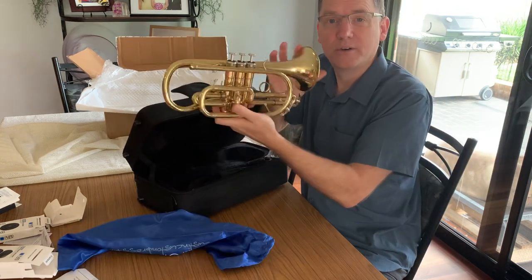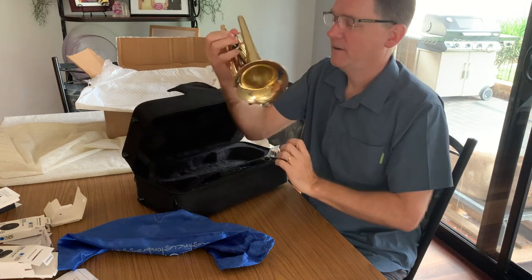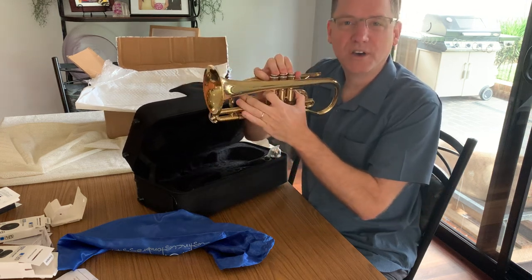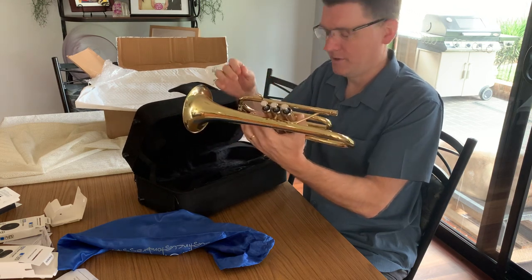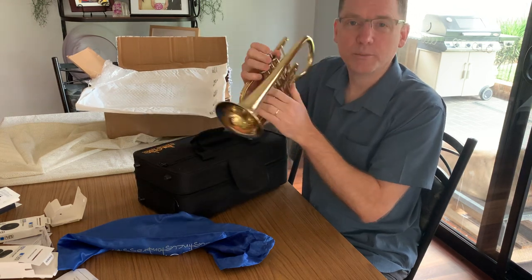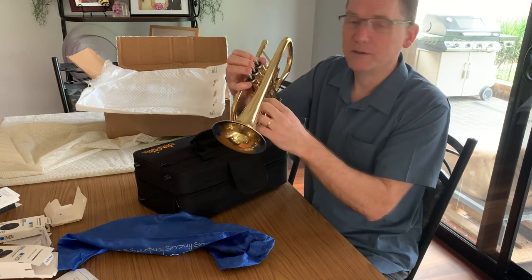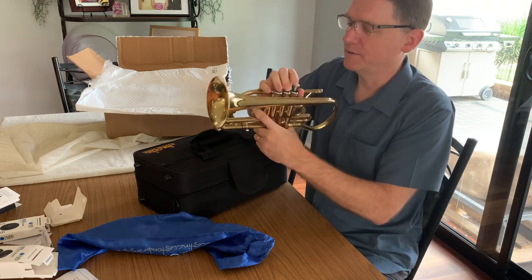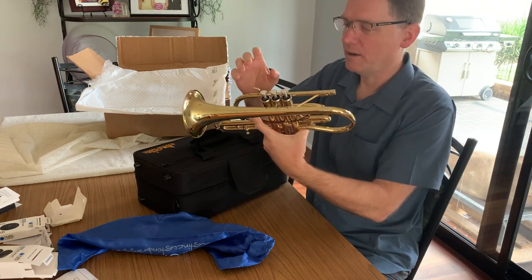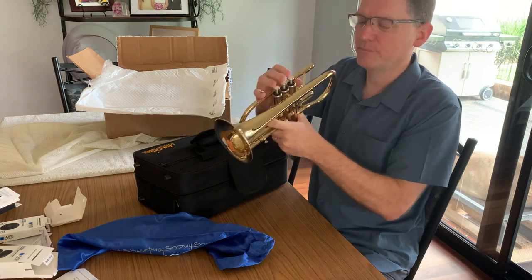It's a cornet! Who'd have thunk? After all of this time, I now own a cornet. I've never owned a cornet before. I've borrowed them over the years in my childhood and teenage years, but now I have my own cornet made to the specifications of Austin Custom Brass.